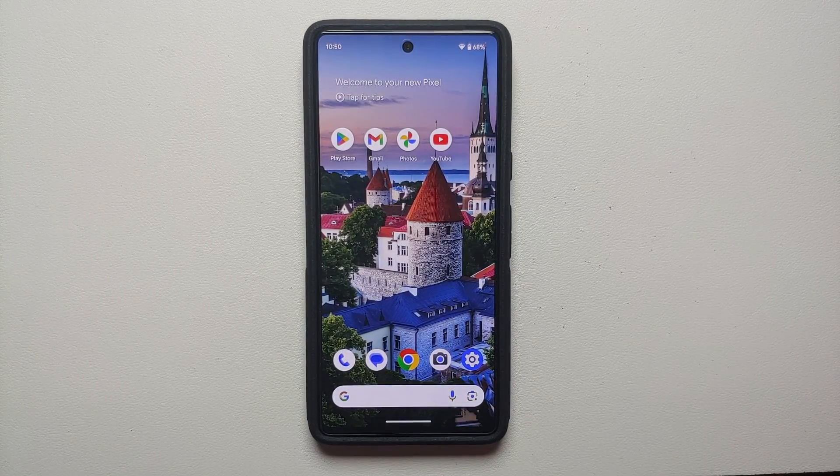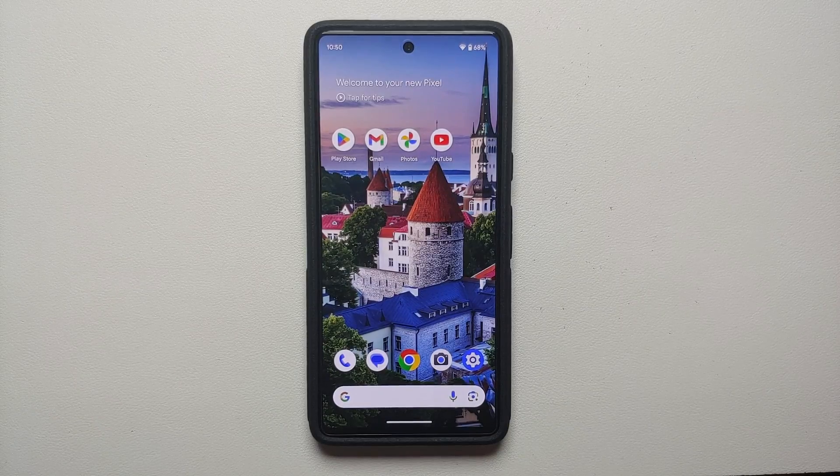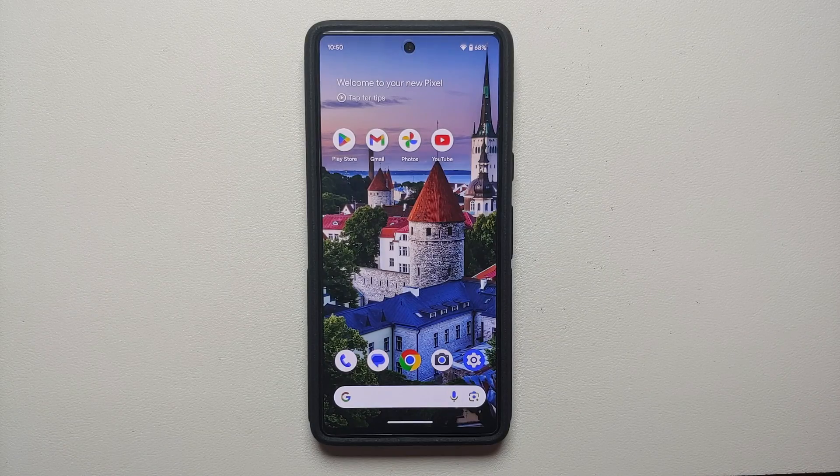Hey peeps, Manchi here back with another video. In this video I'm going to show you how you can root your Google Pixel 8, the Google Pixel 8 Pro, the Google Pixel 7, or the Google Pixel 7 Pro. All the relevant links are in the description of the video.